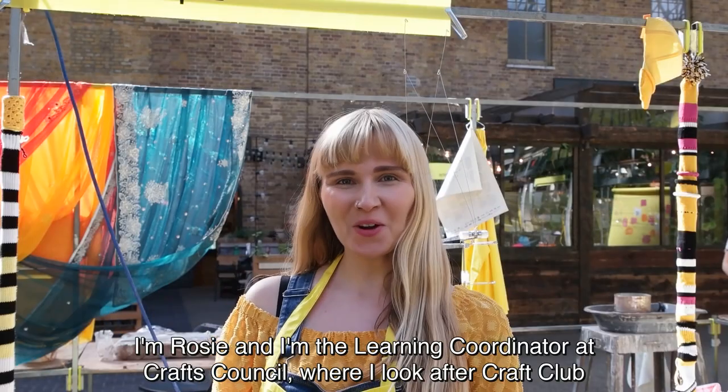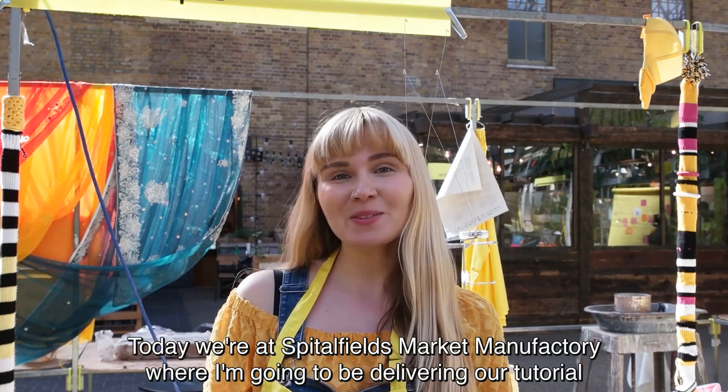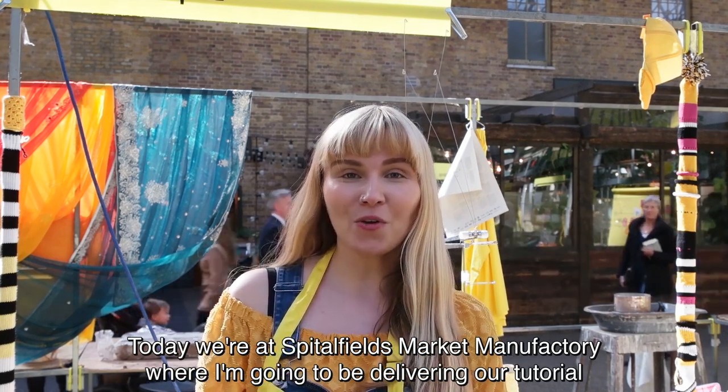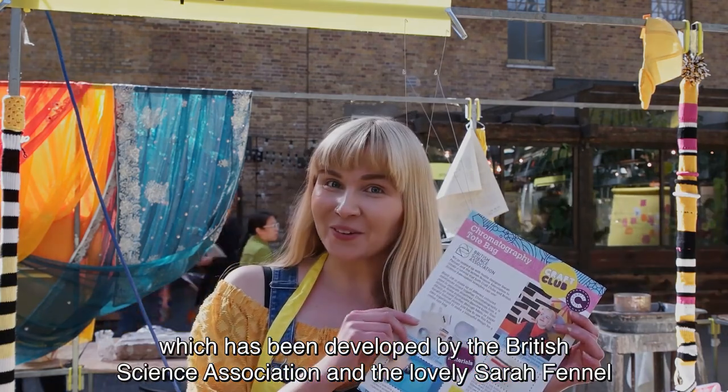Hi, I'm Rosie. I'm the Learning Coordinator at Crafty Council where I look after craft. Today we're at Spitalfields Market where I'm going to be delivering our tutorial which we've developed with the Richer Science Association and the lovely Sarah Fennell.